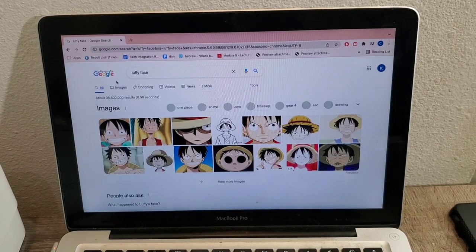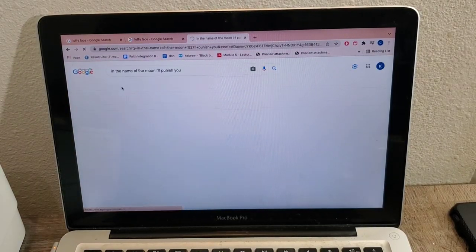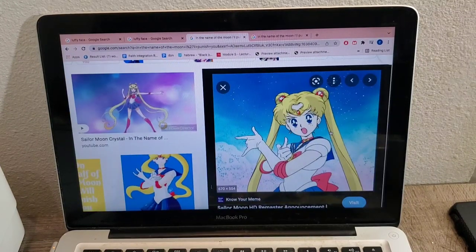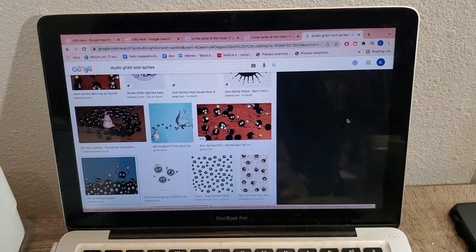This is the fun part where you find the images for your design. If you plan on selling your mugs, make sure you use your own original art or you contact the artist for permission. If it's just for fun or decor, then Google is your best place to find wonderful art for your designs.